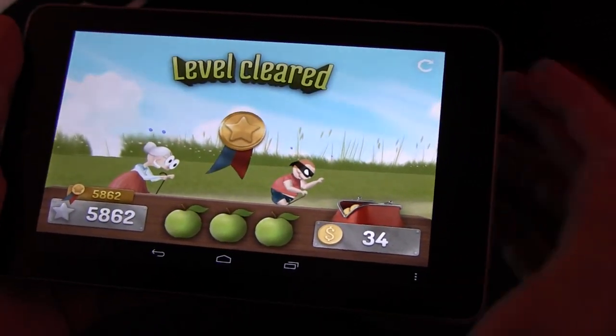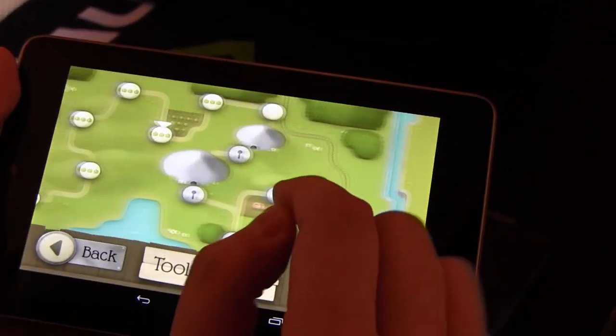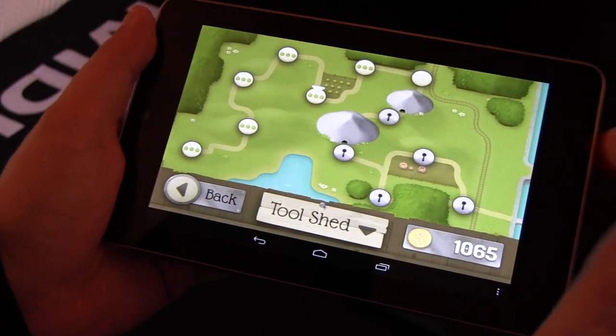Now I'm going to show you the overview of the levels. Look at all of this — it's highly addictive. You don't want to install it when you have to do some work, I tell you that. But anyway, it should be available on the Tegra Zone soon.